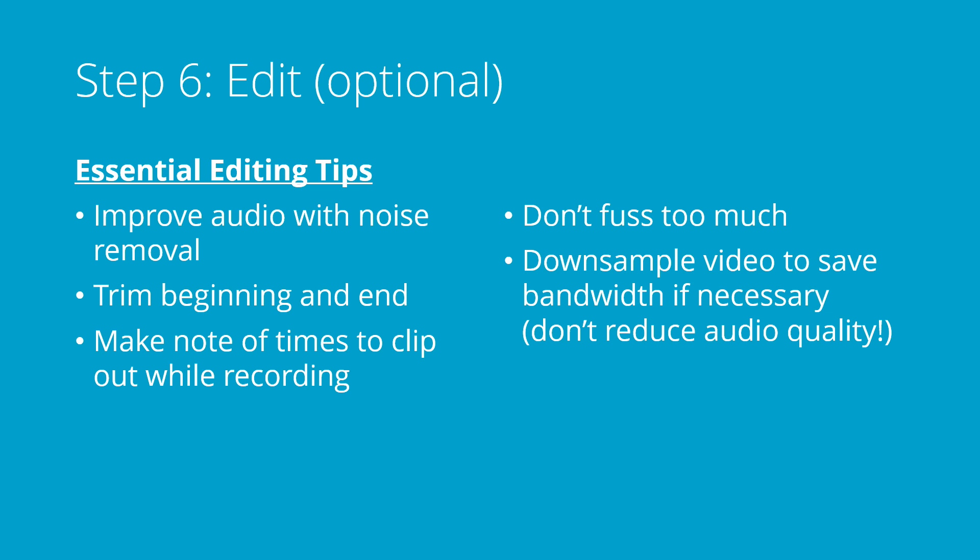And if you have limited bandwidth, consider downsampling the video — either making it a smaller resolution or reducing the frame rate or the bit rate. But I would recommend not reducing audio quality; leave that really high. It's the video that takes up all the space.